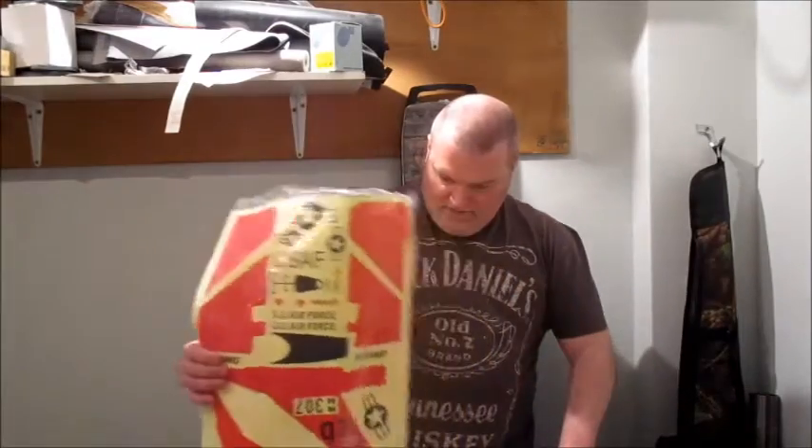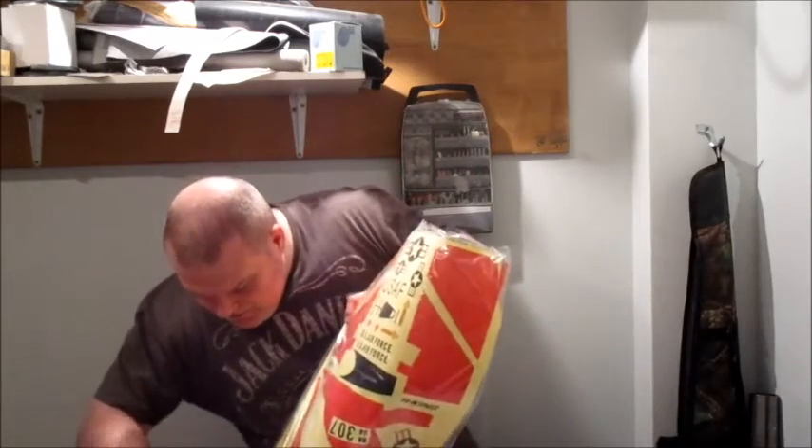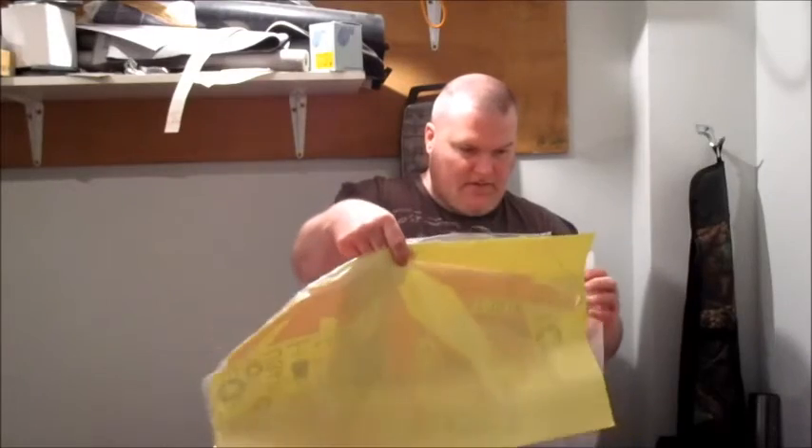It didn't come taped up so no cutting of tape needed. I've got the stickers here. I have to say I don't really like the red and white colour scheme that seems to be in all these models. I could have done a military colour version of it. Nice little stickers there — they look alright.